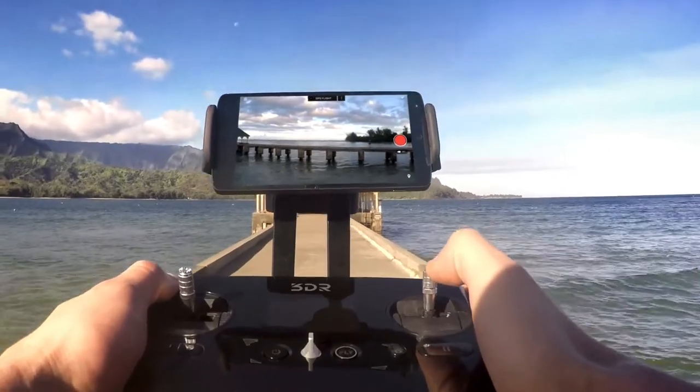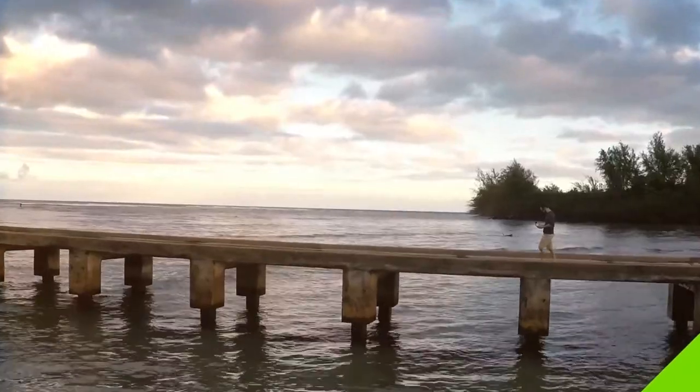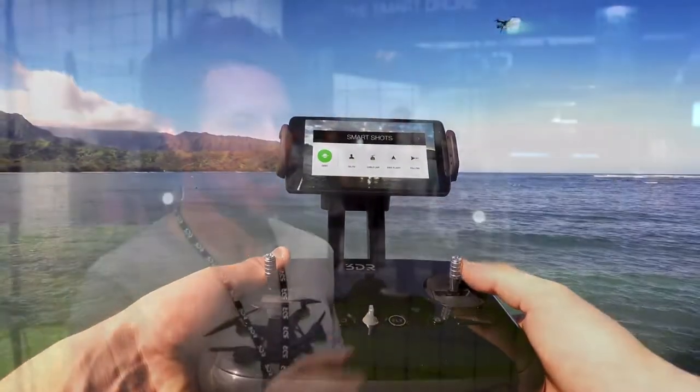You can just set your frame, set your next frame, press play, and then Solo does all the gimbal work, all the camera work, all the flying for you — it just does the shot that you want it to do. It's really remarkable.